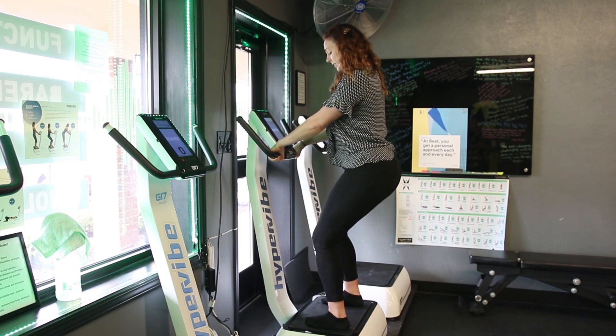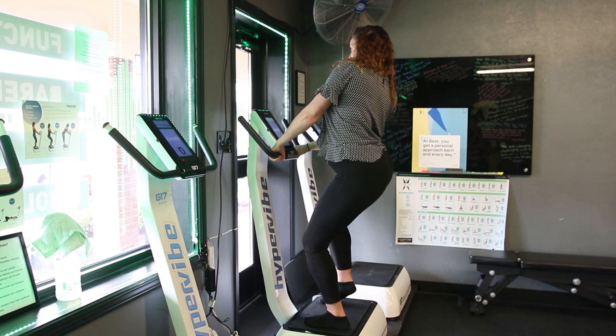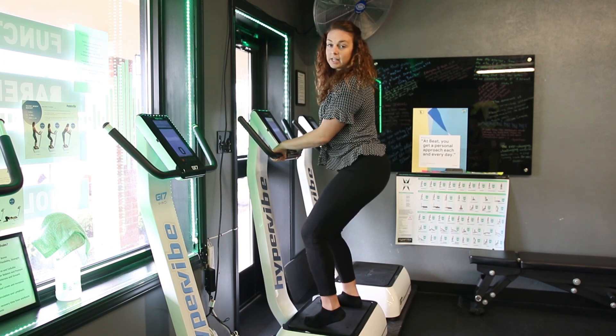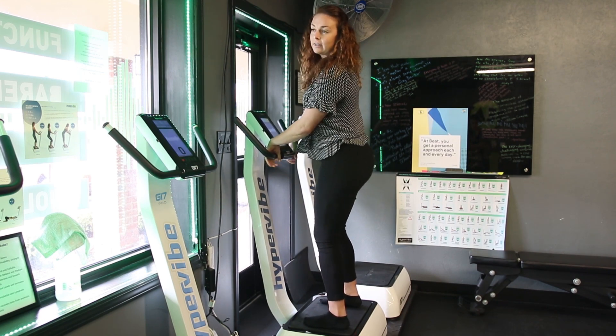Same thing over on the right side — squeeze that shoulder down towards the back. We're picking the heels up off the ground and still keeping most of our weight on the outside of our foot, just touching down at the big toe.